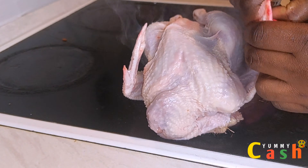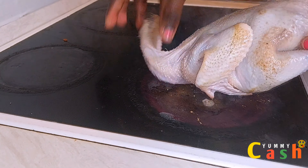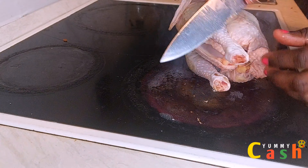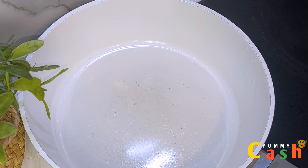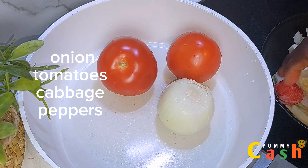I'm using hard chicken for this recipe, but you can use soft chicken if that is what you want. I roast it on the fire for about five minutes to remove the excess feathers. Do not skip this step because it enhances the flavor and the taste of your soup. Once you're done with the roasting step, wash it neatly.